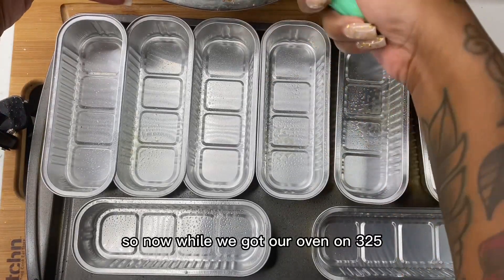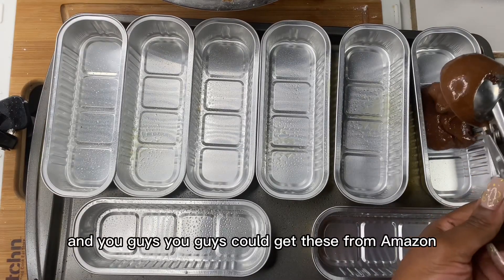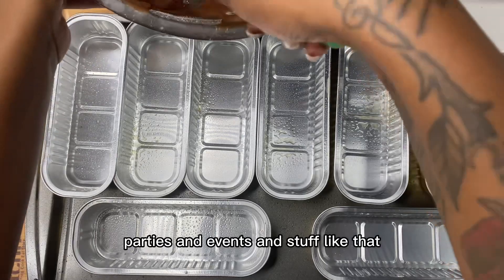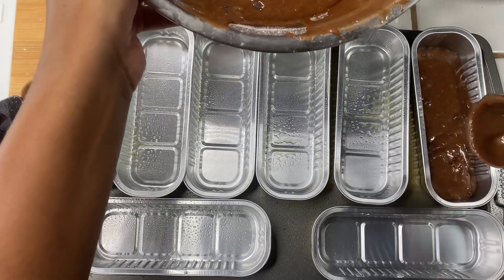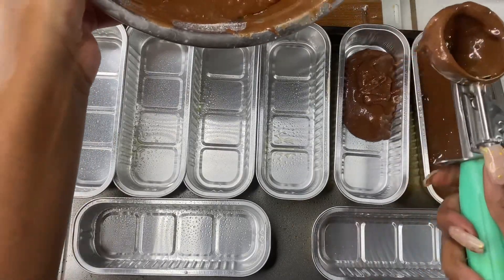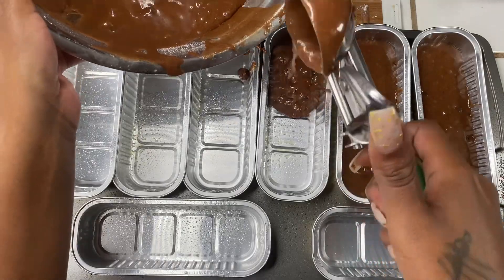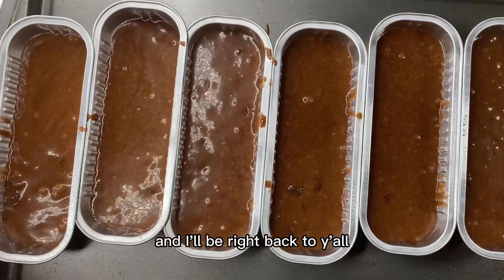Now with our oven on 325, I'm going to go ahead and fill my 10 containers. You can get these from Amazon — I'll leave the link down below. These are great for parties and events, so if you're trying to have little finger foods I recommend you get these. Now we're going to place these in the oven for about 25 minutes and I'll be right back.